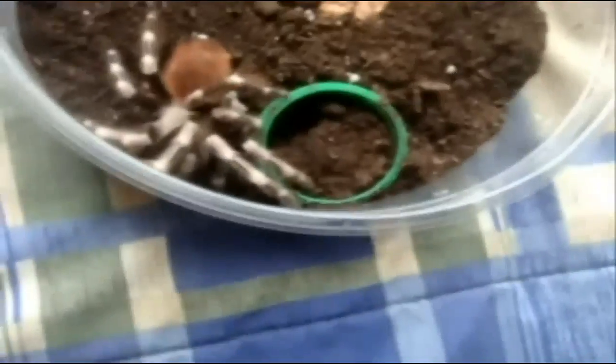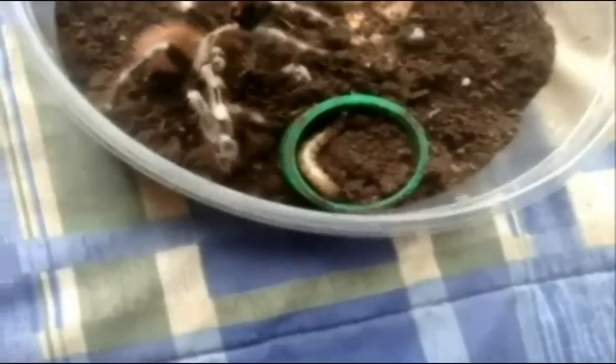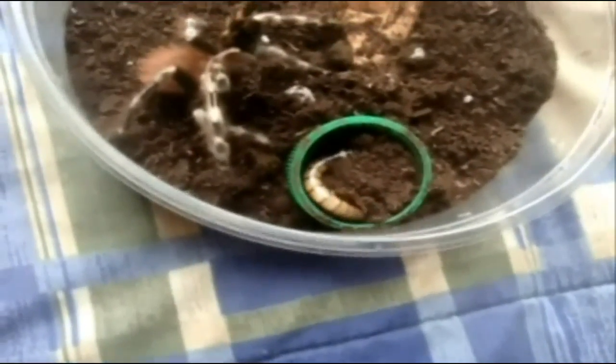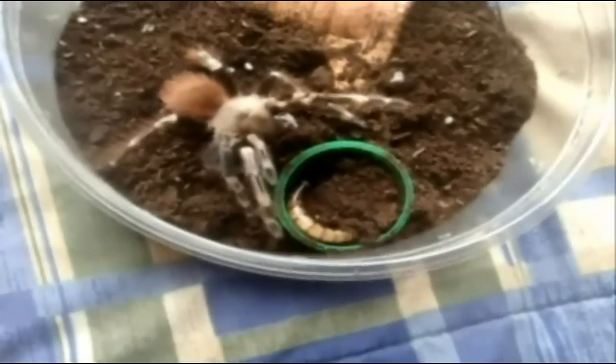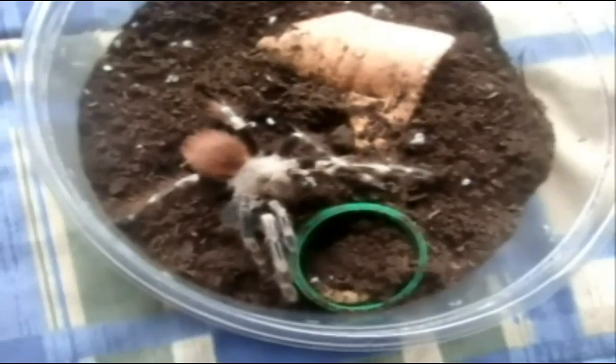Here's Nadia — this is a Nhandu chromatus, white stripe bird eater. Yup. She hates me. It turns out that she did get it after all.